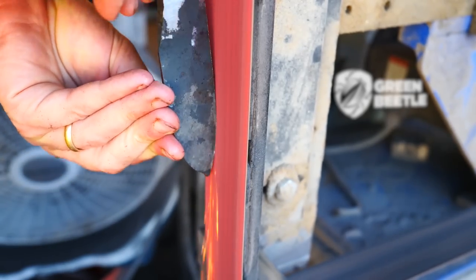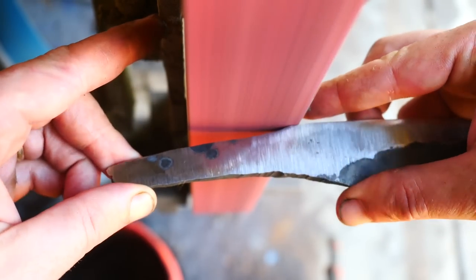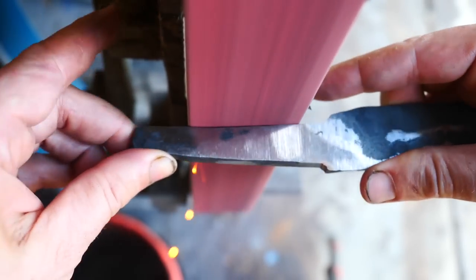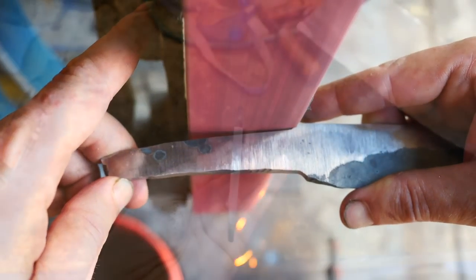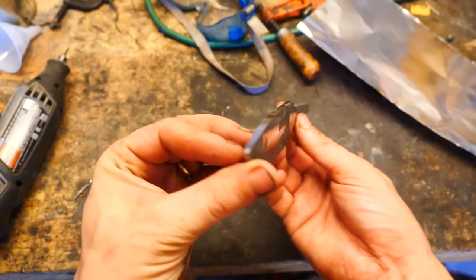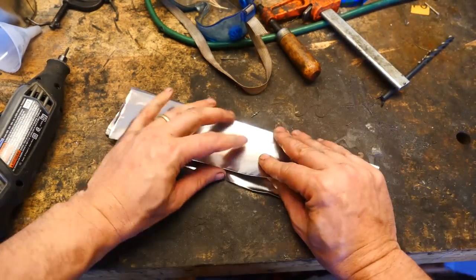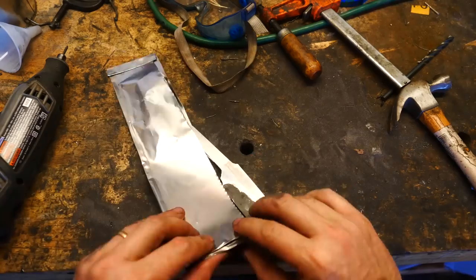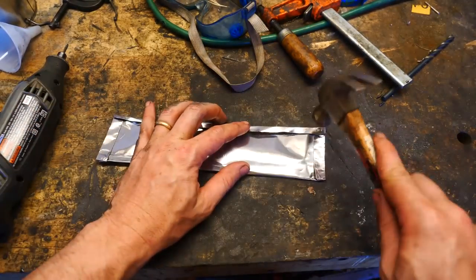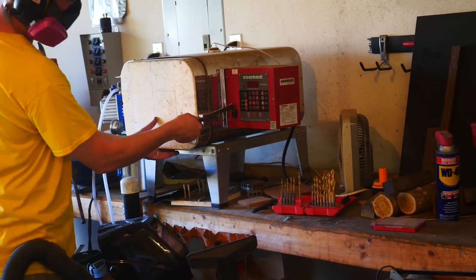Then it will be on to the heat treat oven for some normalization cycles. The knife is wrapped in a steel pouch to keep as much oxidation from happening while it's in the heat treat oven. It's not completely airtight, but airtight enough that we'll minimize any scaling while it's going through its normalization cycles.